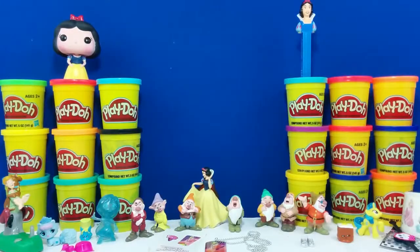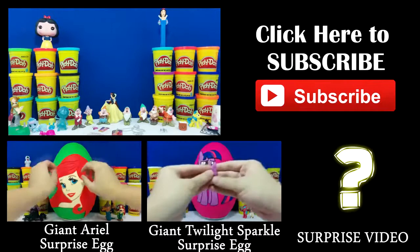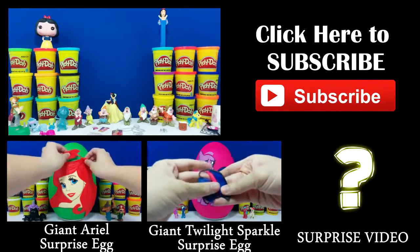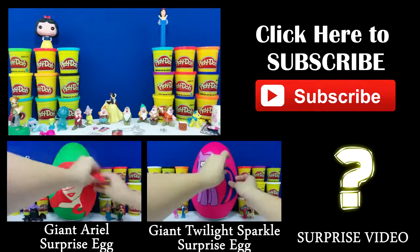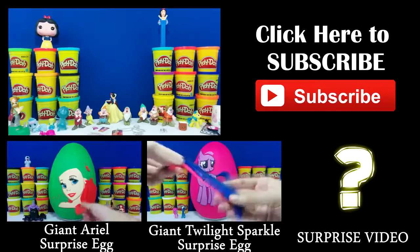And that's all of the surprises that we have in the giant egg. Let us know below which one of these was your favorite. I hope you guys liked this video as much as I enjoyed making it. Check out some of our other videos, and if you want to stay updated with all of our new videos, subscribe to us. Thanks again — I'm Toy Hunter and I'll see you later.